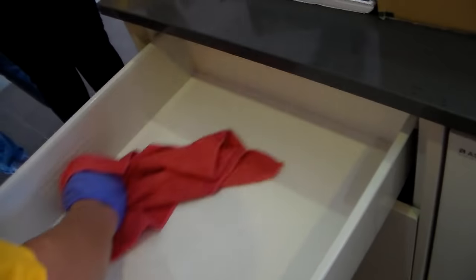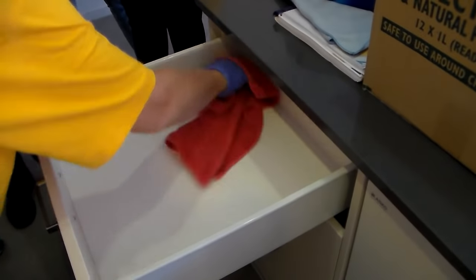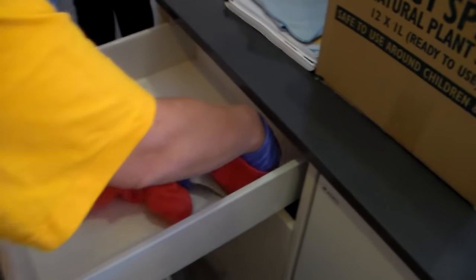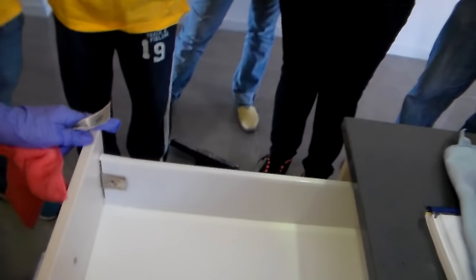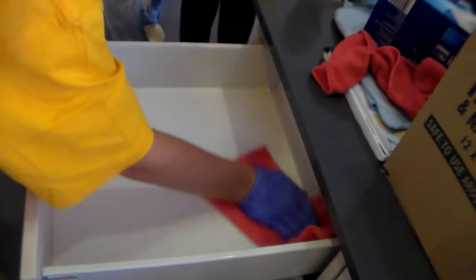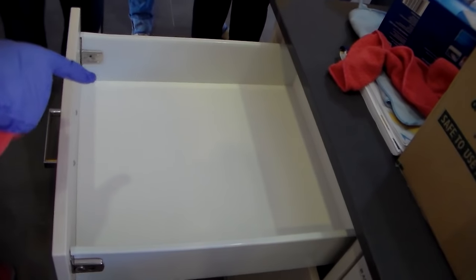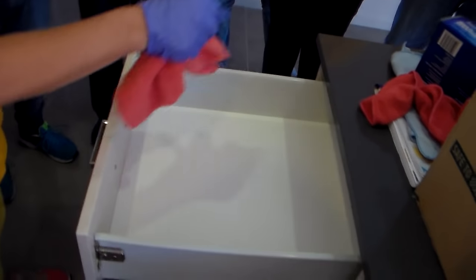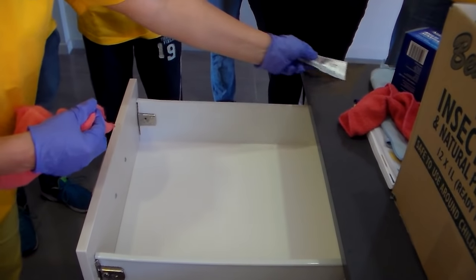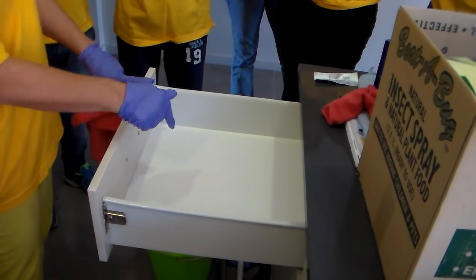I grab the drawer and flick any debris outside. I pop my fingers into a shape so I can get right into the corners, wiping around like this. I've got two cloths in my hand — one to clean, one to dry. If there are lots of marks inside, after the wet cloth and dry cloth, how do I get those marks off? With Maas — and what's the best thing to put Maas on? A sponge.